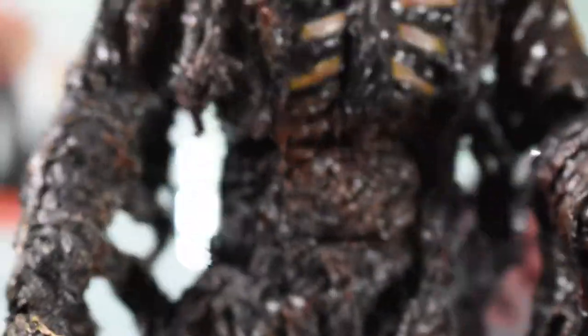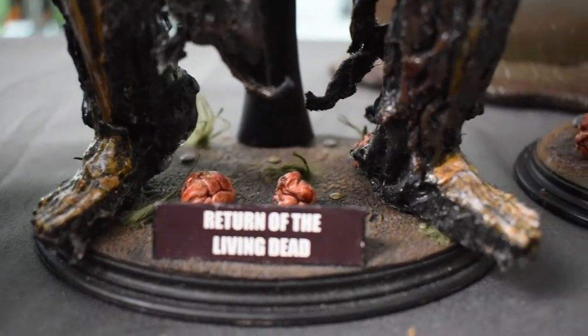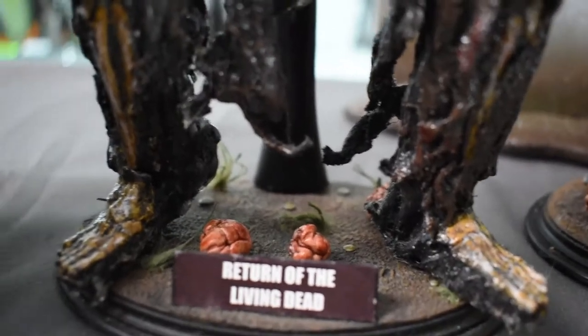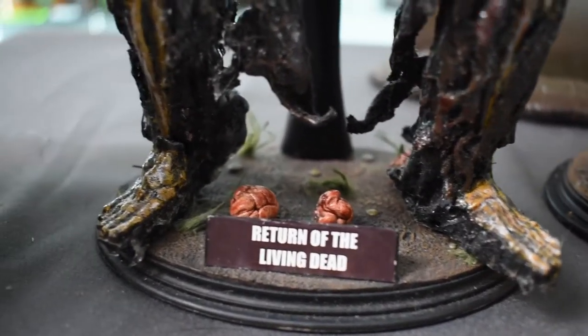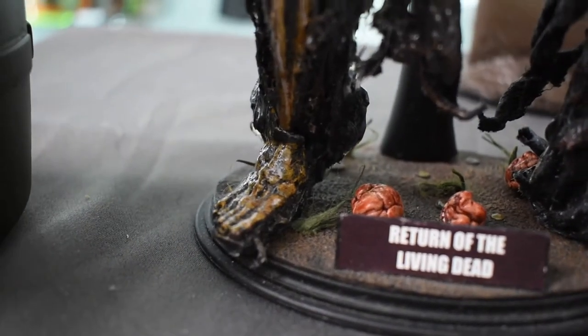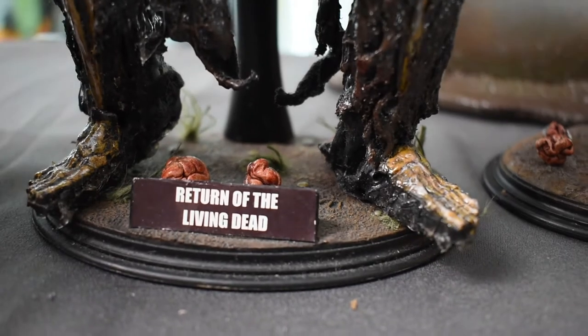Once Customs sculpted a brick base and put Return of the Living Dead decals on it. The base is dirt with some grass. Montwayne also sculpted some brains on the base, because as you know from Return of the Living Dead, that's what they feed upon. I think it just incorporates everything perfectly.